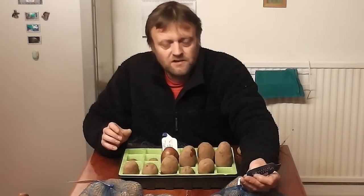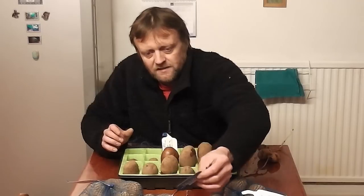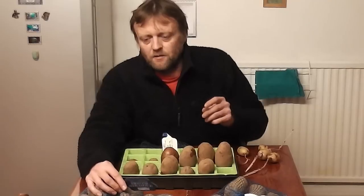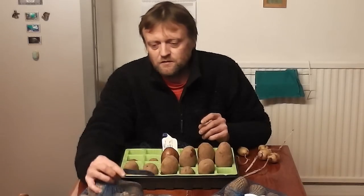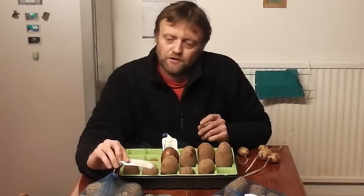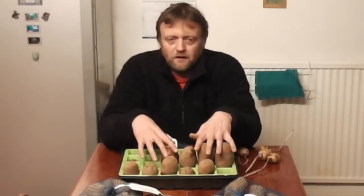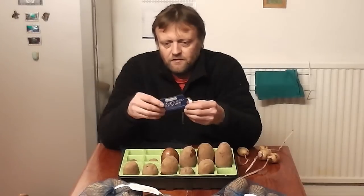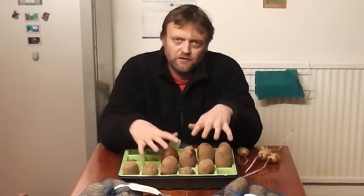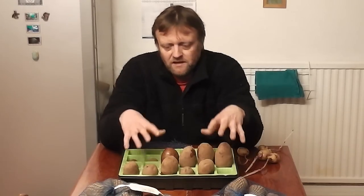I'll just show you which ones I'm growing. My first earlies, I'm growing Charlotte, which are a French salad potato - I love those. I'm going really basic this year, only growing four varieties. I've got the old favourite King Edward for my main crop, for bakers and chips. For mashers, roast and baked potatoes, I've got Kestrel - a fantastic tasting potato. And as a backup if we do get a lot of blight, my old favourite is Sarpo Mira. Not quite as good as King Edward, but they're absolutely bulletproof when it comes to blight and you will get a big crop no matter how bad the season is.